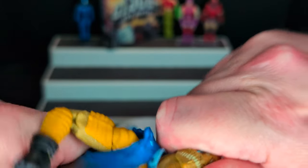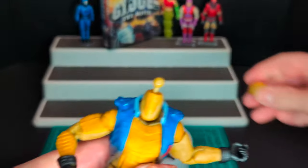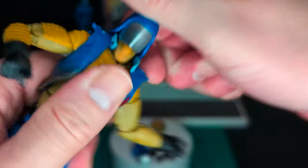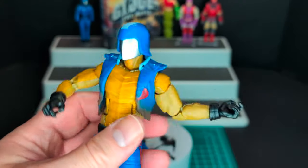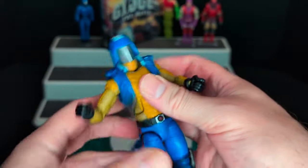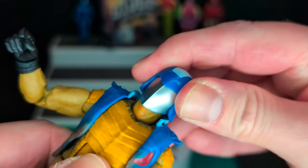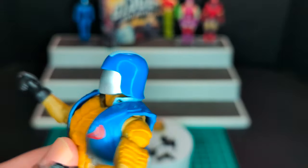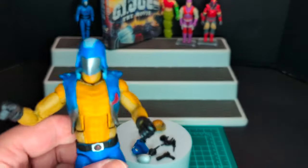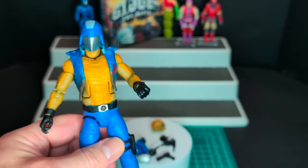Let's go ahead and swap out the head. There you go — and then we have the regular Cobra Commander masked head. That looks pretty sweet. No pop though. It has two ball pegs at the neck. Rides a little bit high with the collar, but overall looks really freaking cool. Love this figure.